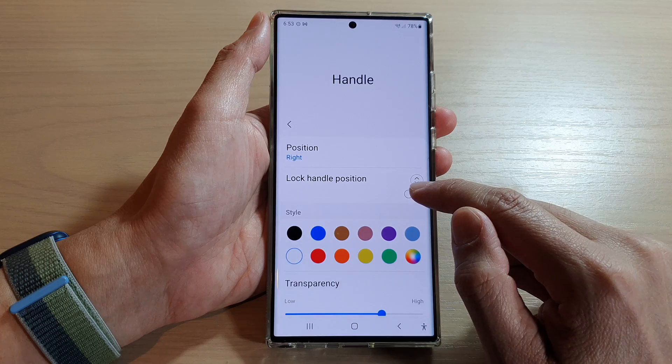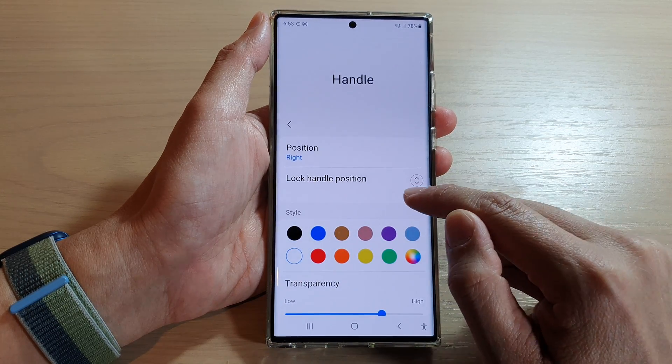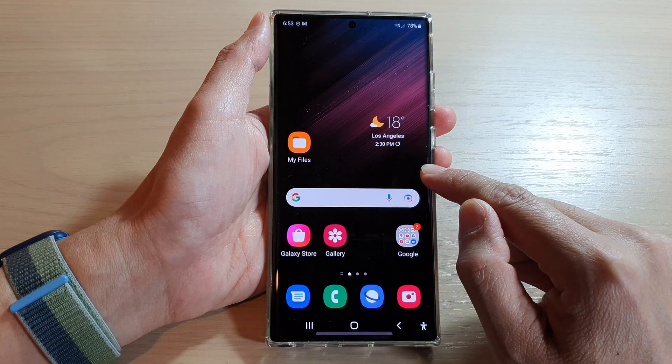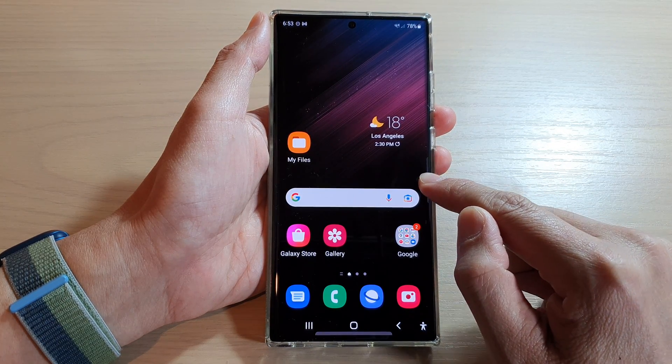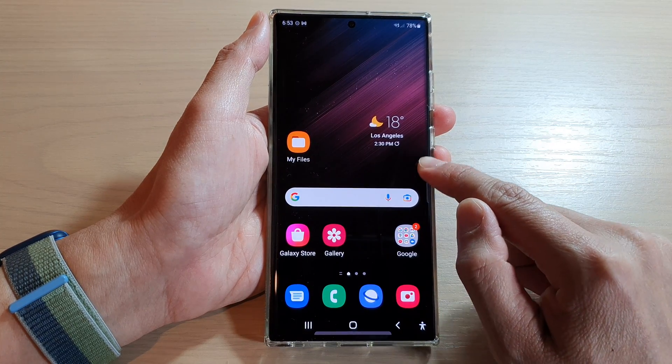Tap on that to turn on or turn off the lock for the edge panel. If it is turned on, you can see that if I try to touch and hold onto the handle, it will not allow me to move it around — it will lock into one fixed position on the screen.